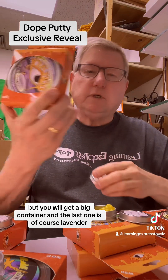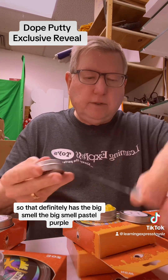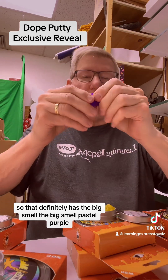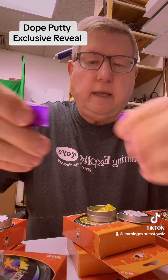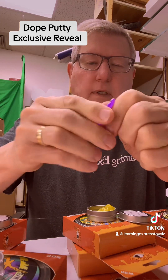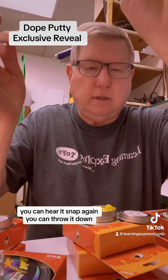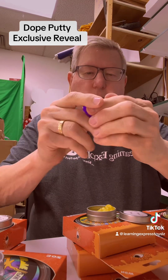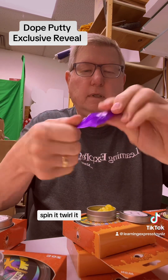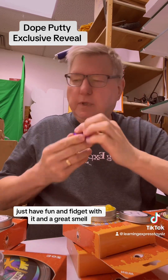The last one is, of course, Lavender. We all know lavender scents are big, and that definitely has the big smell. Pastel purple. You can hear it snap, throw it down, pull it, toss it, spin it, twirl it — just have fun and fidget with it with a great smell.